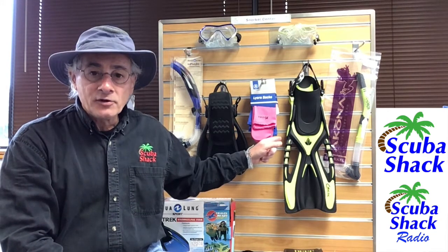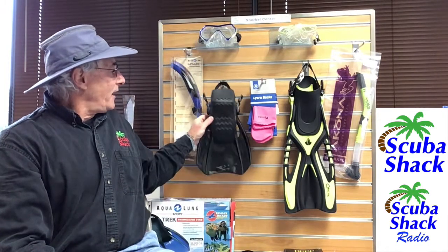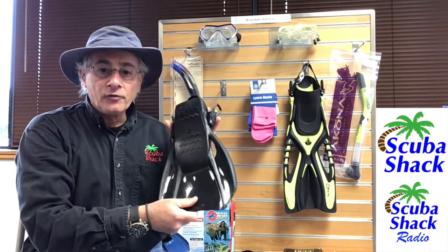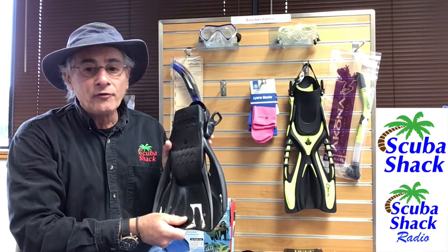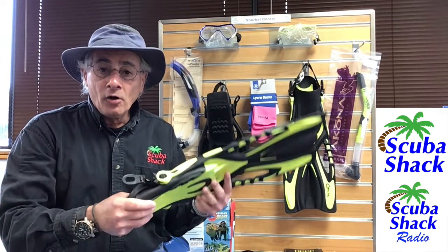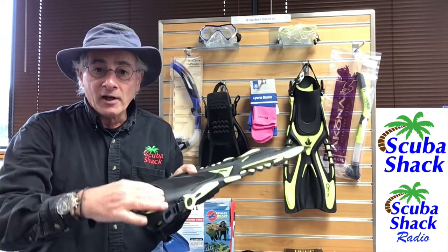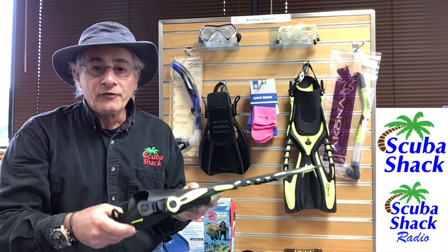And that's where the Caicos adjustable fin from Okona comes in. In the past we found that these smaller snorkel fins were a bit of a problem for people with either a wider foot or a larger shoe size. But this Okona fin has a very generous foot pocket along with an adjustable strap that makes for a comfortable fit.